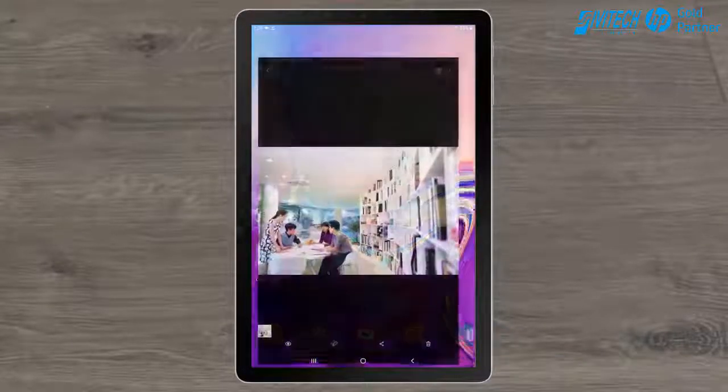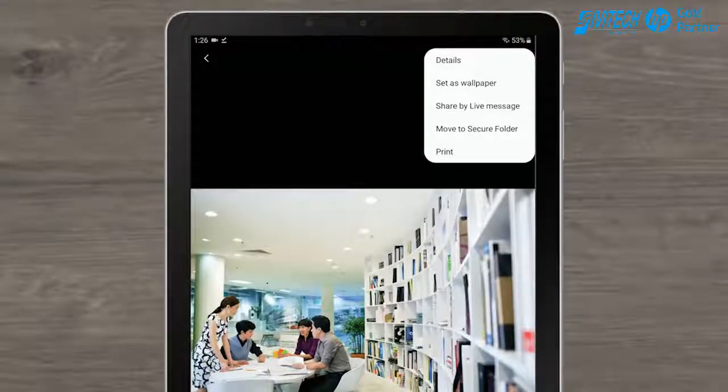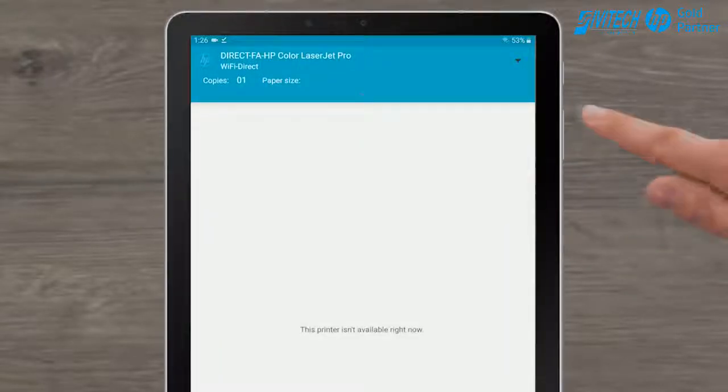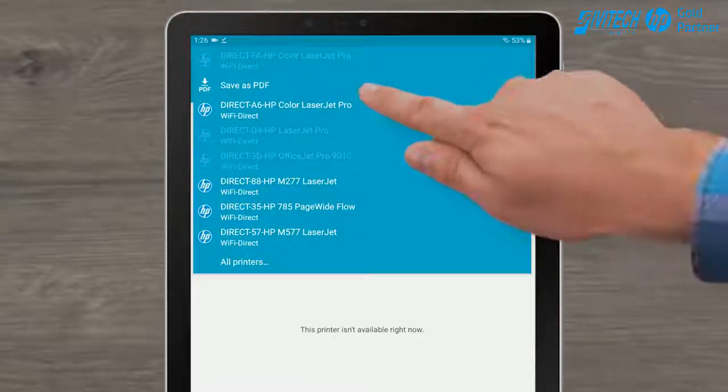Open the document you want to print. Tap the Print icon, or tap to expand the More Options section and then tap Print. Expand the printer list and then tap your printer with Direct in the name.